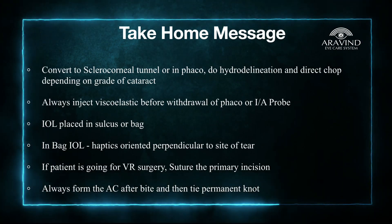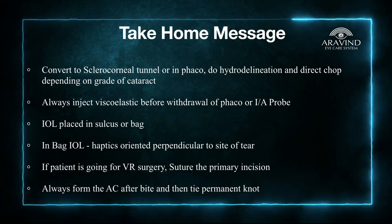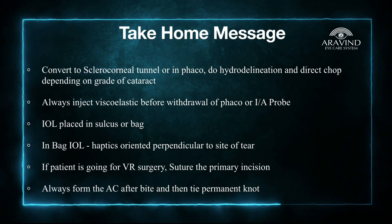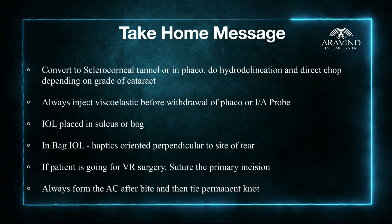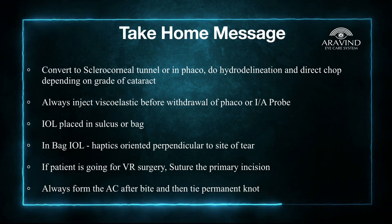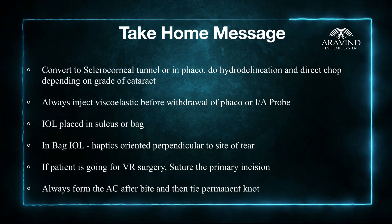If the nucleus is hard, convert it to a sclerocorneal tunnel. In other cases, always do hydro-delineation and try to do a direct chop. In cases of soft cataract, try to scoop out the nucleus and emulsify it in toto.